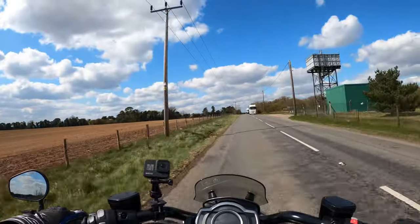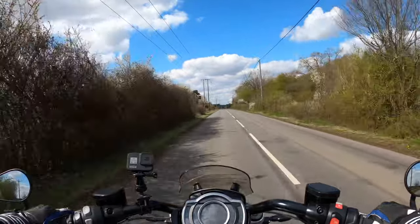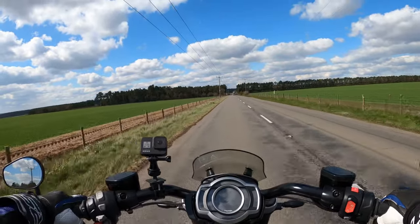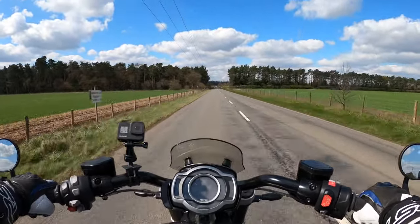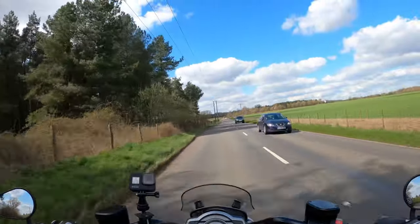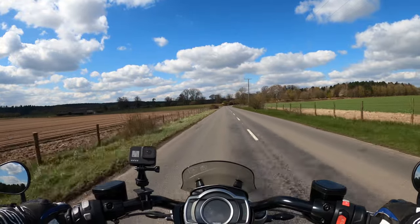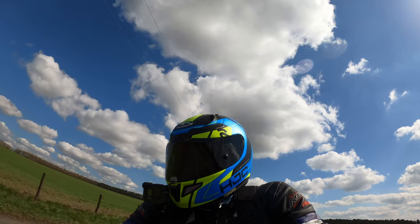The riding position with the foot pegs forward — cruiser-style feet forward — would take some getting used to. It's not my usual position. Also worth mentioning is the amazing amount of torque this bike claims — 221 Newton metres. To put that into perspective, my Suzuki GSX-R 1000R has 117 Newton metres of torque. This is 221. I've got to go easy on this — I believe this bike has only done a few miles. I'm actually the first rider out on this bike today, about three miles.